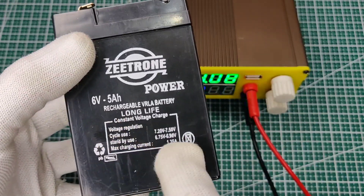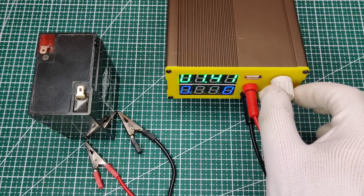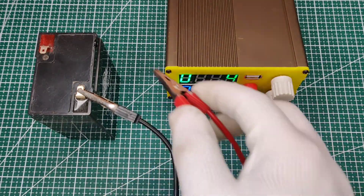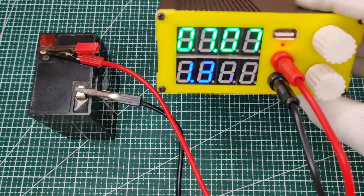Now let's charge this 6-volt battery — set the voltage to 7.5 volts. You can see all the values like how much current the battery is consuming, and you can control it too.